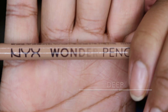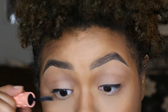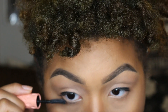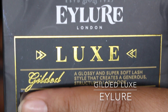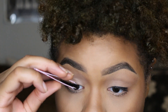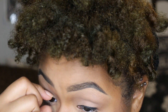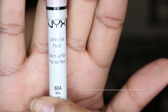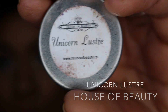Then taking NYX Cosmetics Wonder Pencil in the color Deep, I'm going to block out my waterline. Then I'm going to be applying lashes — the lashes I'll be applying are from Eylure Lashes in the style Gilded Luxe. Then taking NYX Cosmetics Jumbo Pencil in the color Milk, I'm going to use that as a base for the inner corner, and I'm just going to take Unicorn Luster from House of Beauty and apply that right on top.